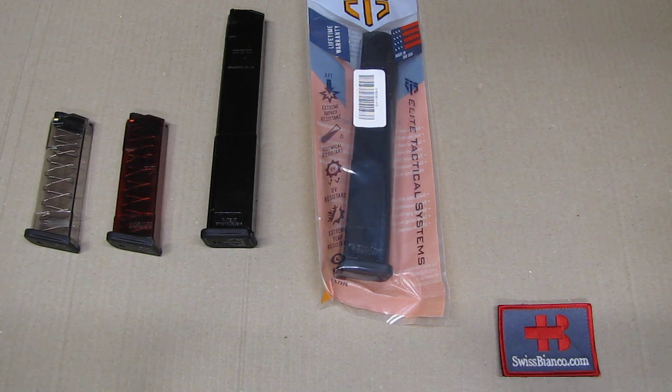So that much about the new all-black version of the ETS magazine.